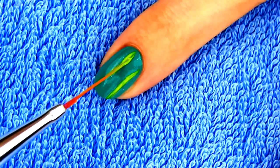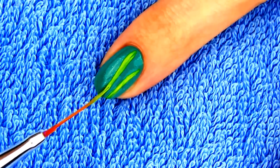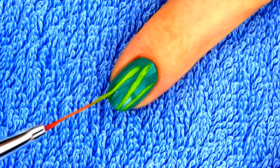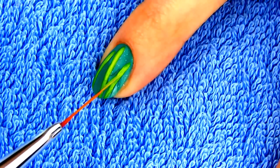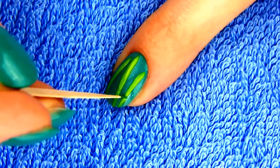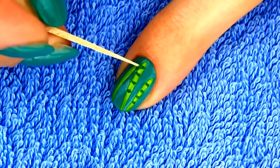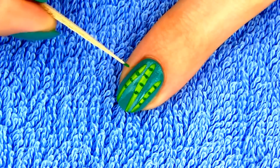Bamboo actually represents 99% of a panda's diet. It is one of the fastest growing plants in the world. High quality bamboo is stronger than steel, which makes it very useful as a building material. Here I am adding some details to the stems to make them look a little bit more realistic, so draw darker green short lines with a toothpick.